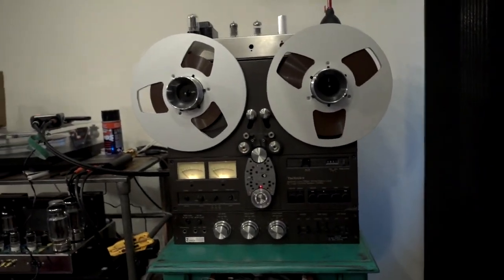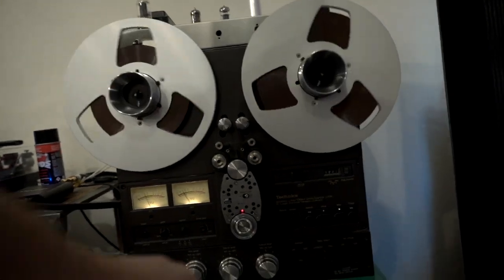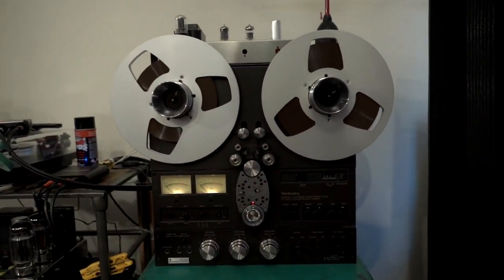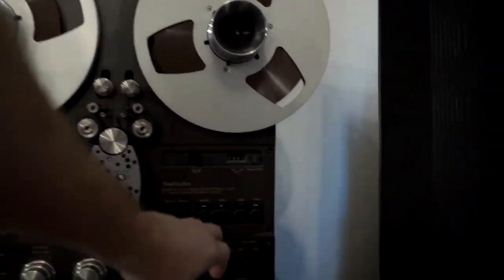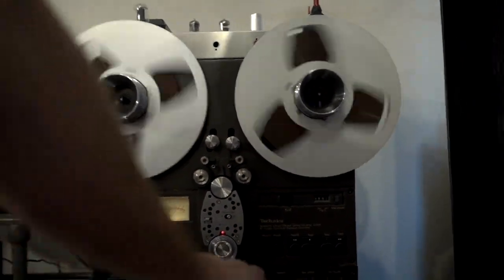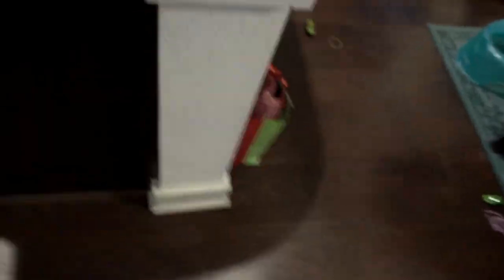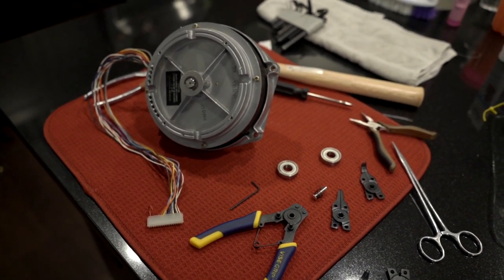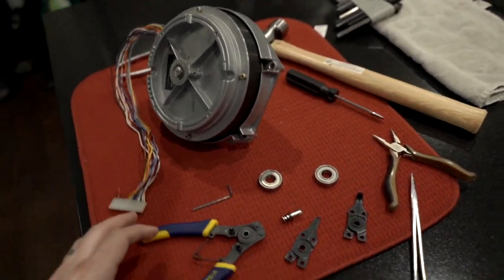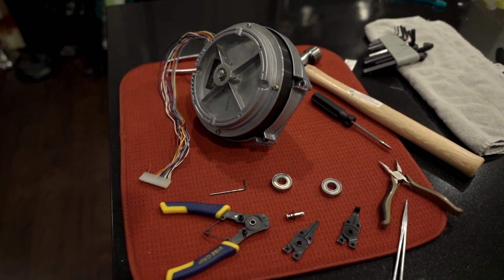Here's my machine — you can see it does indeed work. I've actually restored the machine; it's working great. And here's the other capstan motor. I've already replaced the bearings in this one, but I'm willing to pull it back apart and walk you through each step of the process — that's what I'm going to do.